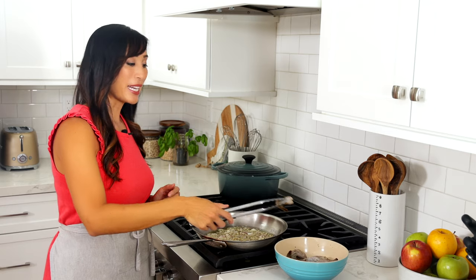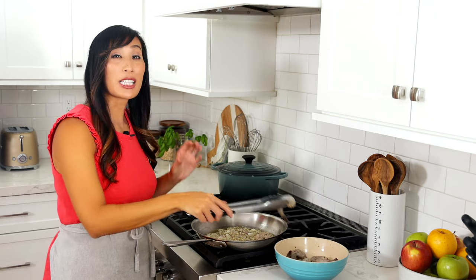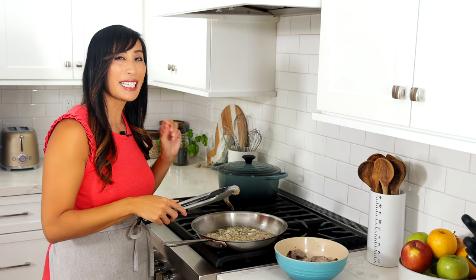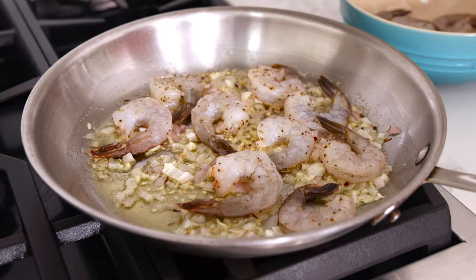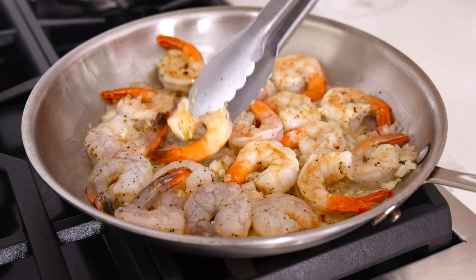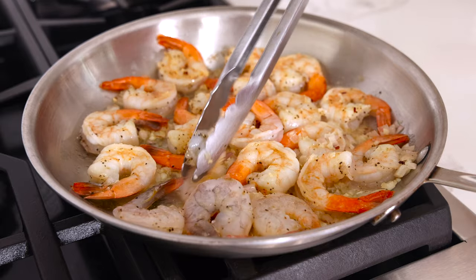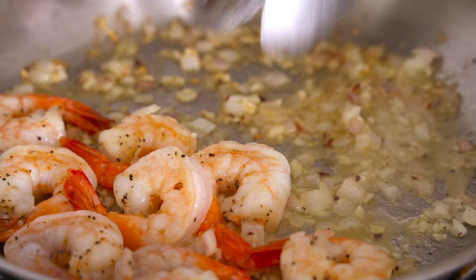Now add the shrimp in a single layer and just cook until it forms a loose C-shape so it doesn't get tough and rubbery. Turn the heat up to medium. Cook for two minutes, not moving the shrimp. Flip over and cook until just cooked through, about one minute. Transfer to a clean bowl.